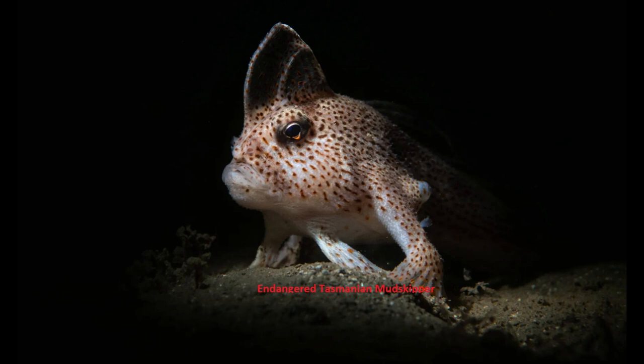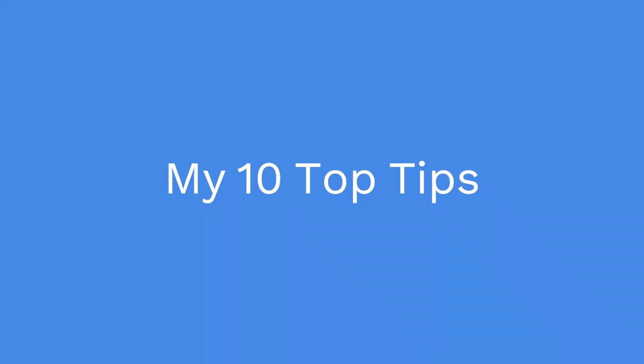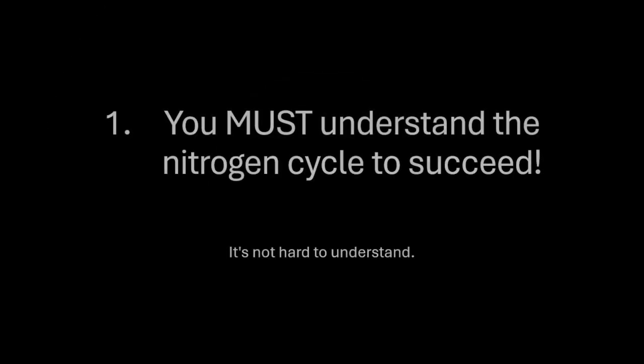G'day and welcome to the G-Spot. If this is your first visit, thanks for joining us, and if you've been here before, a big welcome back. Welcome to the first video in my new series for fish keepers. This is number one in my basics videos, so let's get on with it. I started working in an aquarium when I was 15 and I've been keeping fish for 50 years.